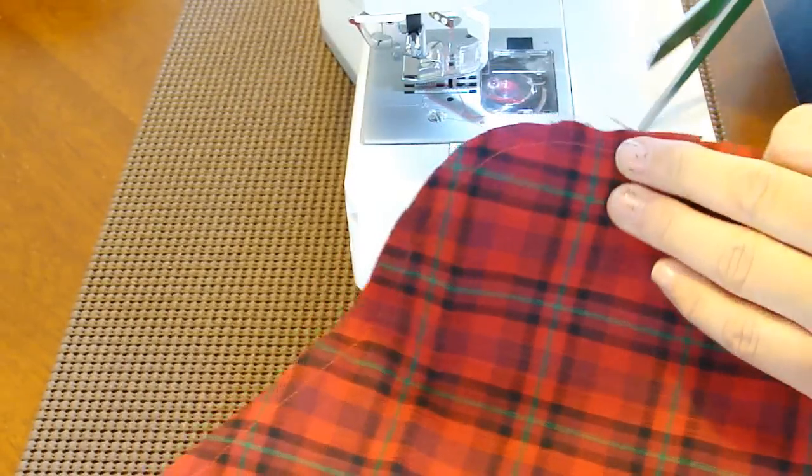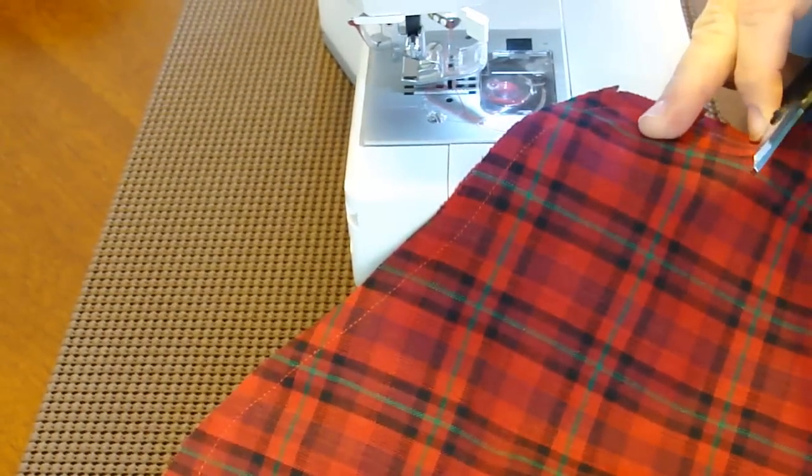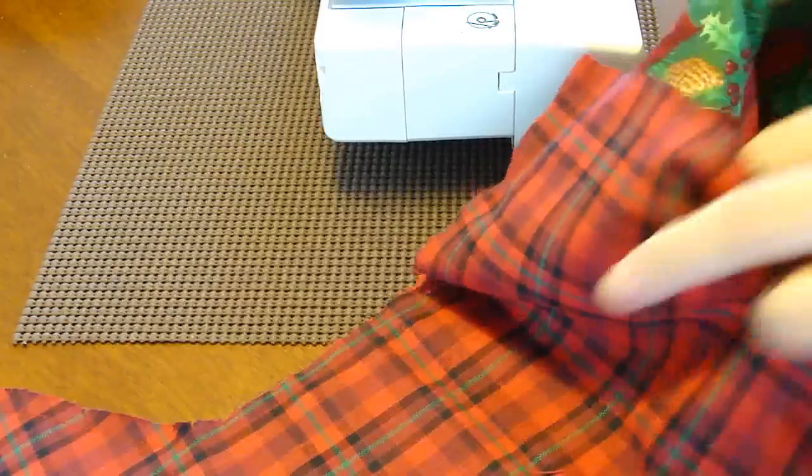We're going to do the same clipping again, going around about every half inch or so. Now, with the right sides facing one another, we're going to take the focus fabric — the nice one that's going to be on the outside — and stick it inside the lining fabric, with the right side in and the outside facing us on the outside.